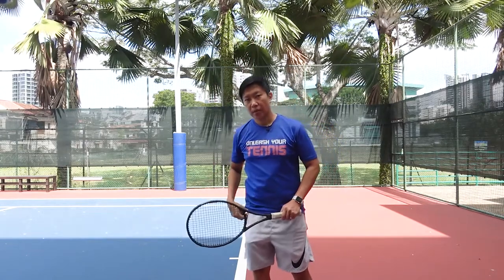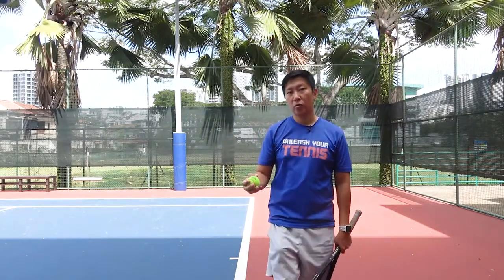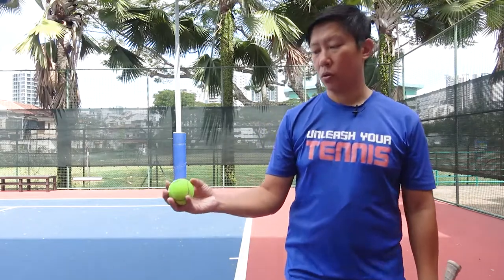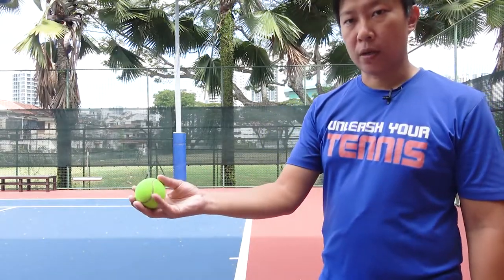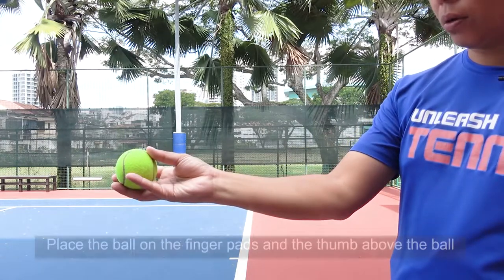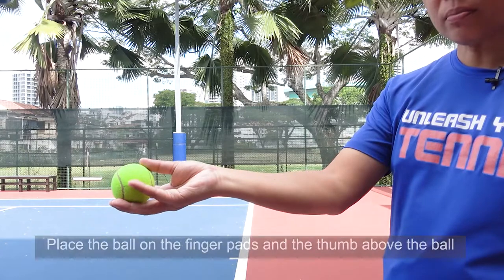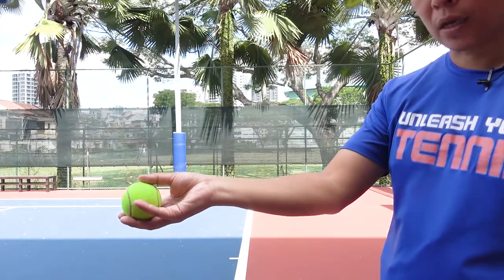Before I talk about how to release the ball, I want to quickly share with you how to hold the ball before you toss. I'm coming closer to you — you'll find that the way I hold the ball is to place the ball on the finger pads. My thumb is above the ball.